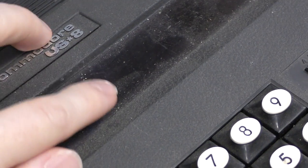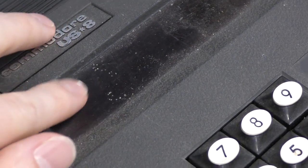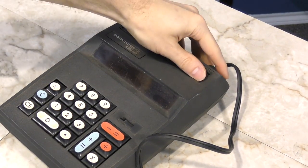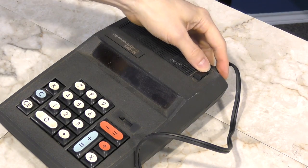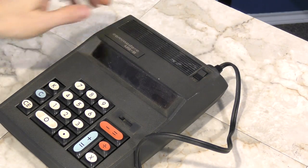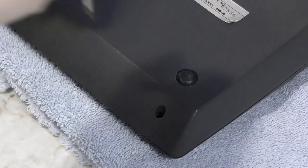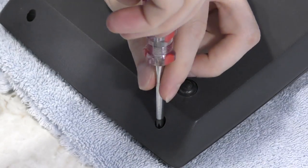It's a little dusty but otherwise in good shape. However, as you can see when I plug this thing into the wall and power it on, it doesn't do anything at all. This unit does not have the option to run on batteries — it's powered only from 120 volts. So I'm going to go ahead and take it apart, and hopefully it will be some easy problem with the power supply inside.